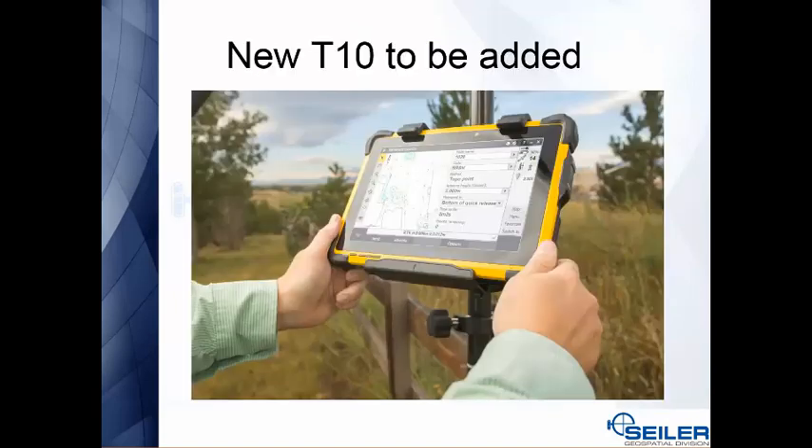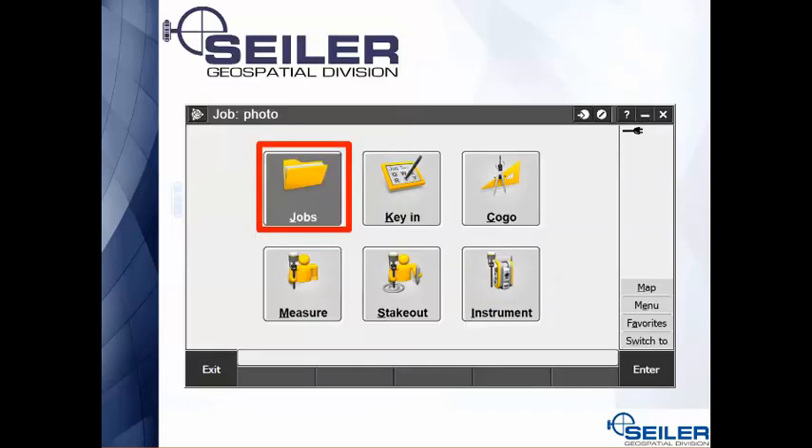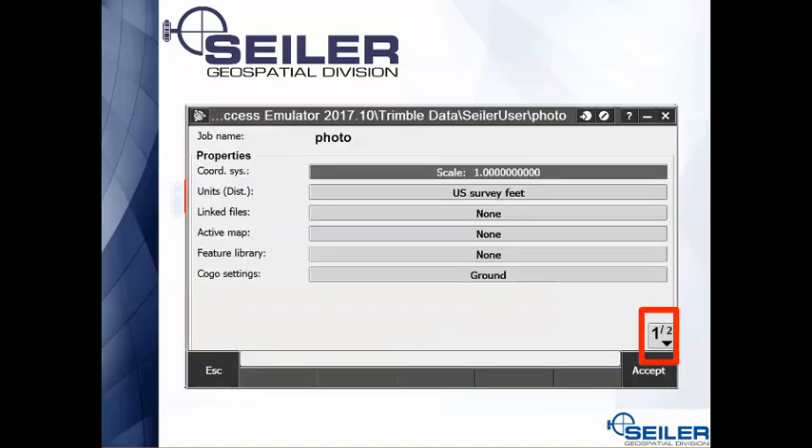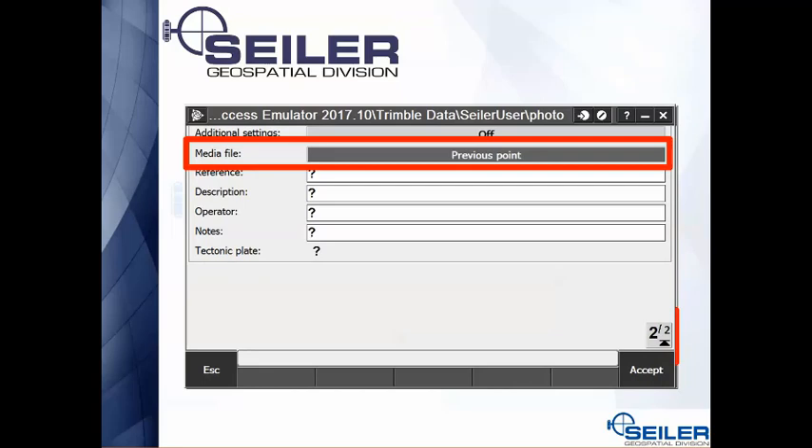If you go into Jobs, Properties of Job, down on page 2 you can see the media file default setting. This controls what pops up as you're taking pictures. If you're constantly changing it to the next point, go ahead and change it here and it'll stay set that way.